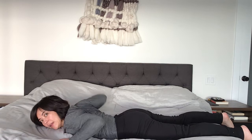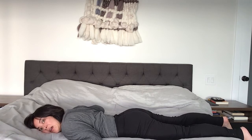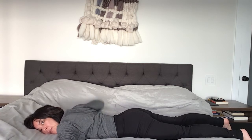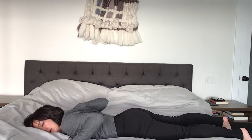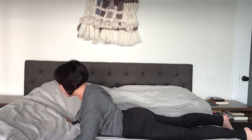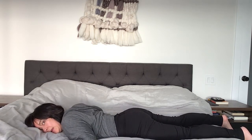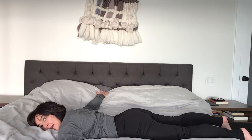Now this is kind of tricky to do these lifts — swan — on the bed, but if your bed's not too soft it should be okay. If it starts to hurt, then it's probably not appropriate on the bed and you should do it on a harder surface. Tuck under, scoop your belly button in, lower your shoulders down, and lift your chest up as much as you can without causing too much compression in your low spine. One more.